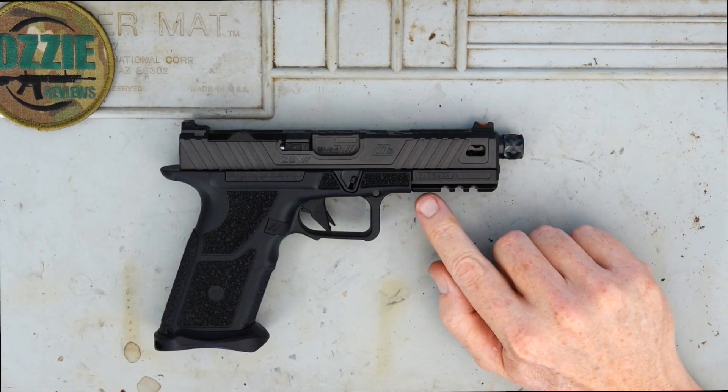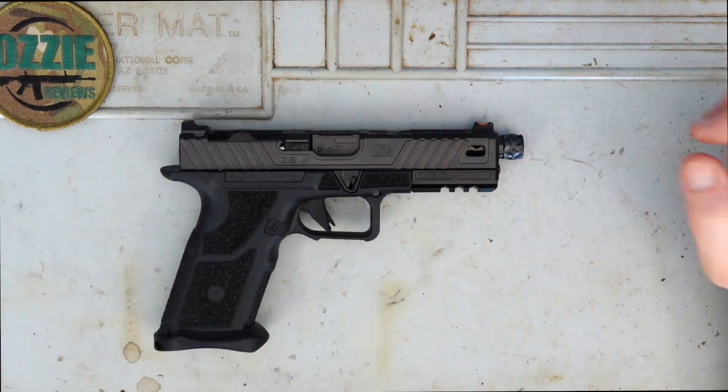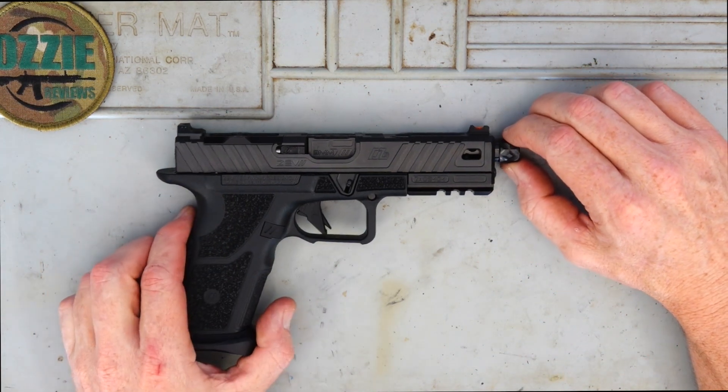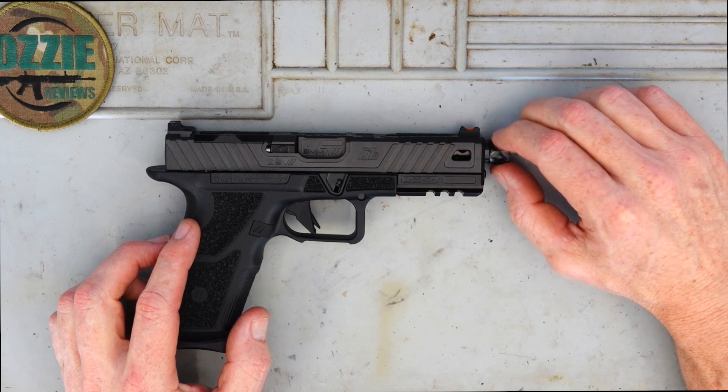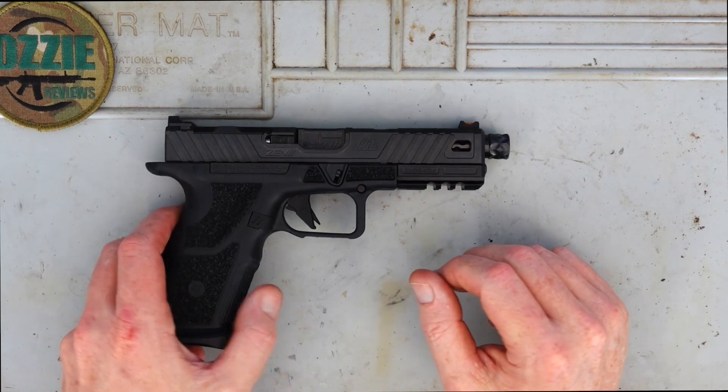On the bottom we've got a Picatinny rail, cut out so you can easily add a light or a laser. The barrel is a match-grade barrel, threaded for half-inch by 28 TPI at the front, so if you want to put a compensator or a suppressor — if that's legal in your area — you've got the option.